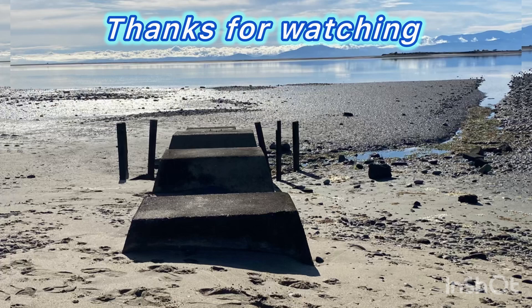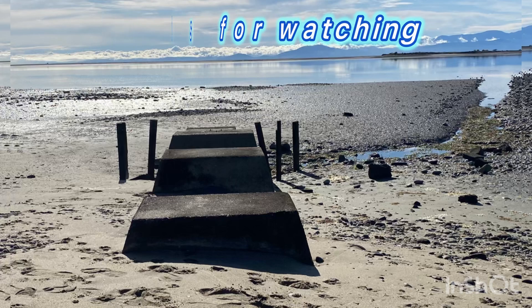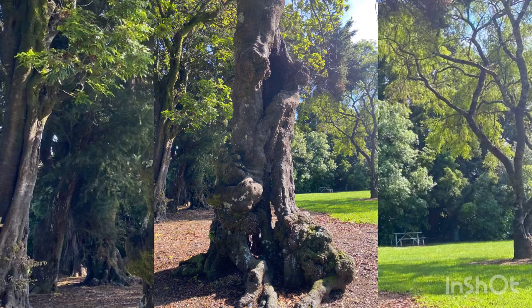Thanks so much for watching and supporting my channel — love having you here. I'll leave you with a few beautiful shots of New Zealand.